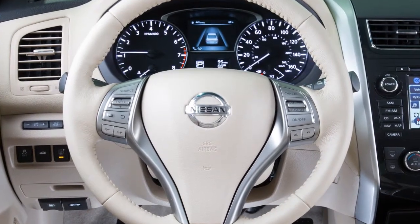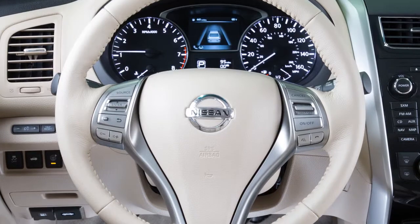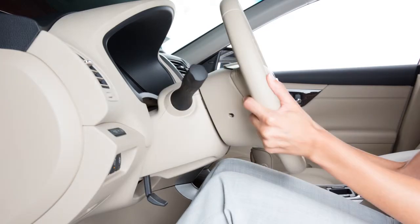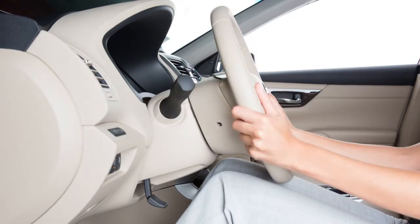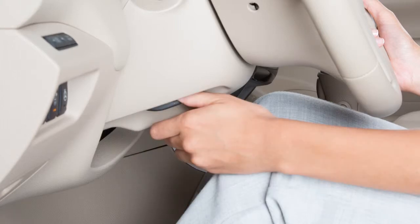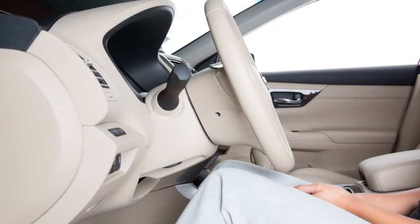You can adjust your steering wheel for both height and distance from the driver. Pushing this lever down will allow you to move the steering wheel up or down and closer or farther away for maximum driving comfort. Once adjusted, push the lever back to the original position to lock the steering wheel in place.